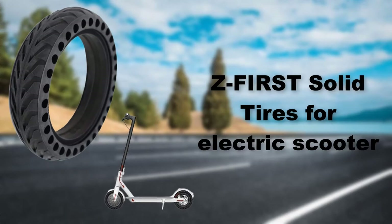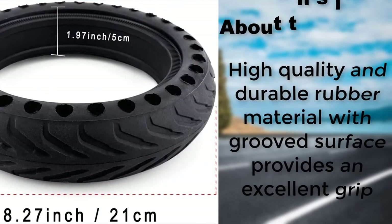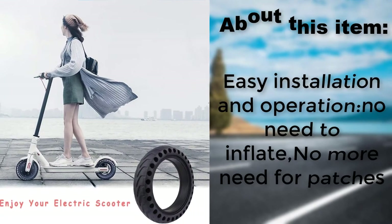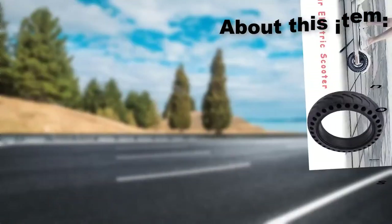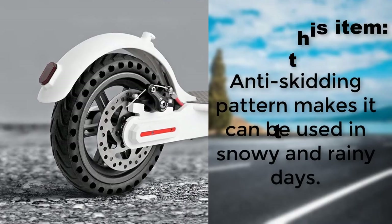Z First solid tires for electric scooter are made of high quality and durable rubber material with a grooved surface that provides excellent grip. Easy installation and operation — no need to inflate, no need for patches. The anti-skidding pattern makes it suitable for use in snowy and rainy days.